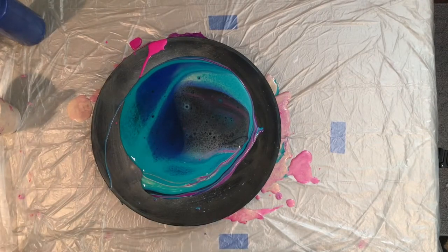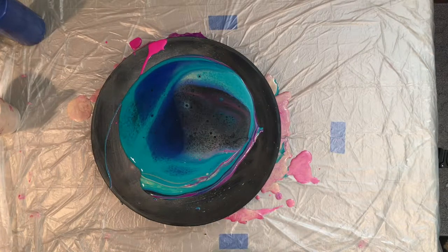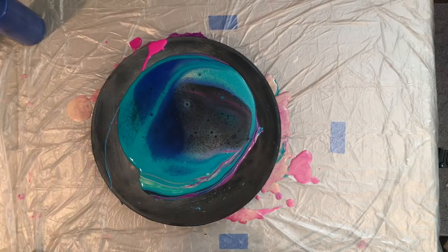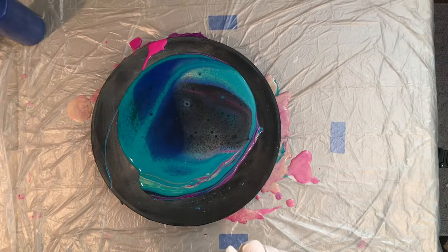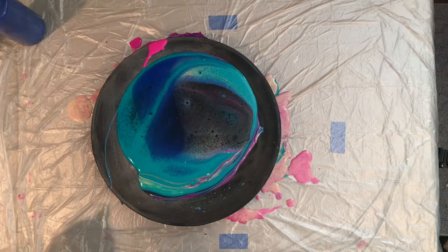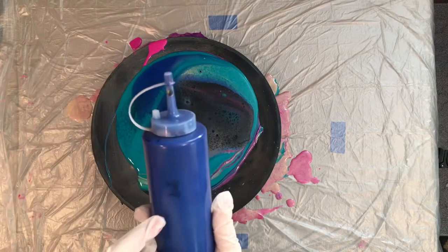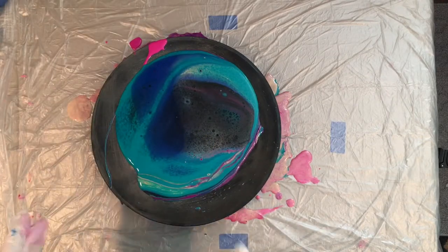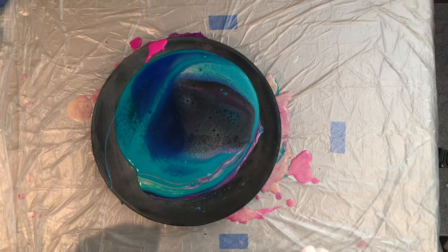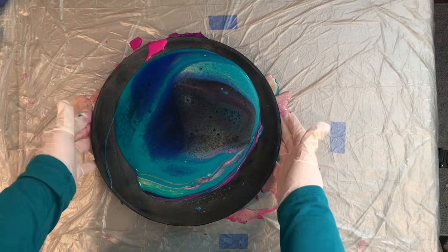It doesn't look like our purple is showing or the pink, so hopefully that comes up through the paint — looks like we have a lot of turquoise and mineral blue. Some of the purple is starting to come through, which is kind of neat. We definitely have some cell action — that's probably from the pouring medium. My pouring medium is four cups of Floetrol, a cup of glue-all, a half cup of Liquitex pouring medium, and a quarter cup of water. I mix that with my paints to get the consistency I like, and I keep my paints pre-mixed in condiment bottles.